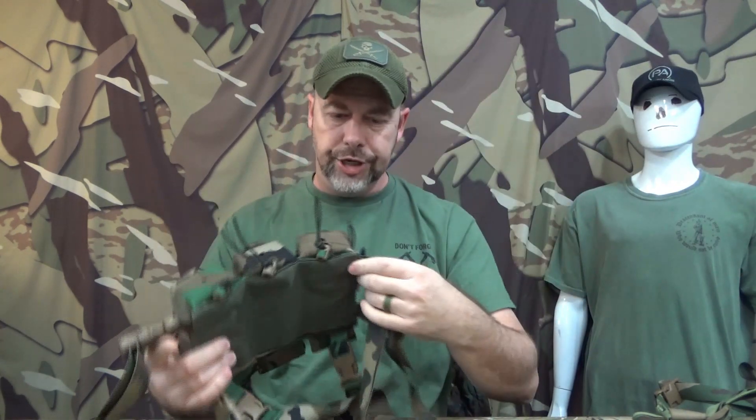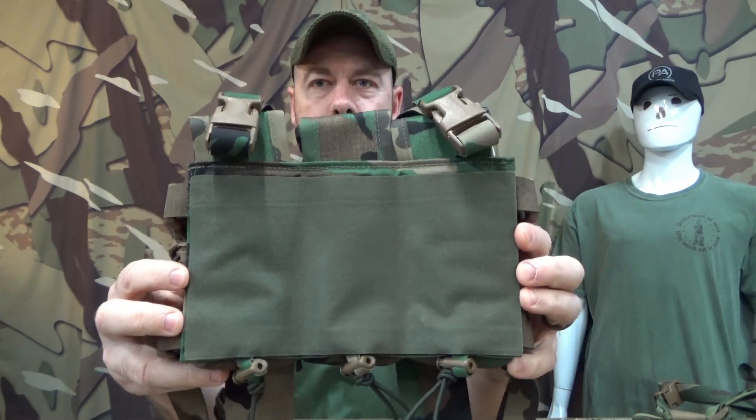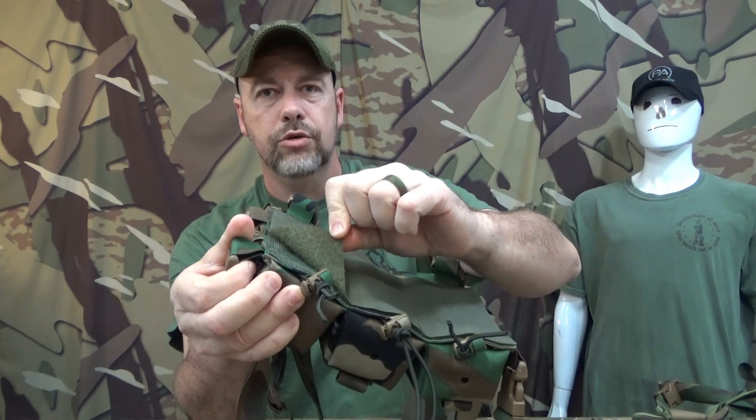Just regular one-inch buckles on the side, typical lumbar strap one-inch webbing buckles — good to go, nothing crazy. On the back of the rig there is a huge velcro panel. It comes with male velcro on the rig and a female velcro panel to cover it up. The one-inch buckles and the velcro are there to facilitate it being used as a placard on a chest rig where you can clip it in.